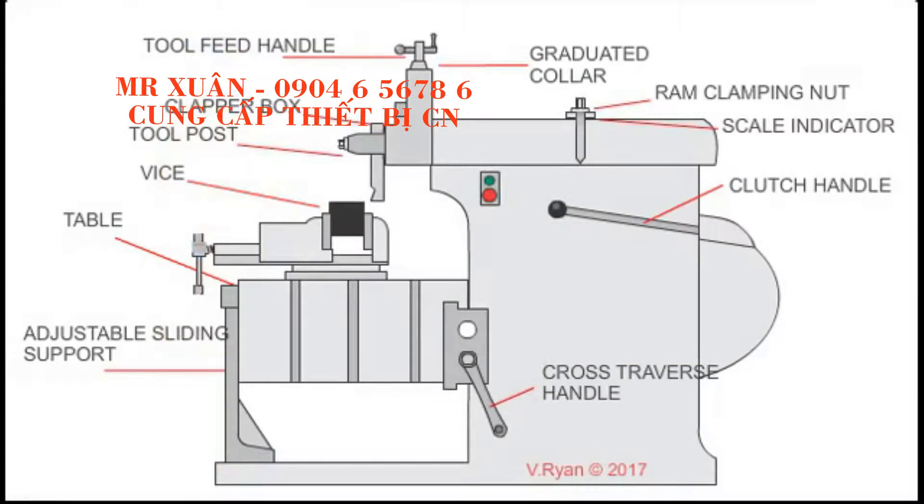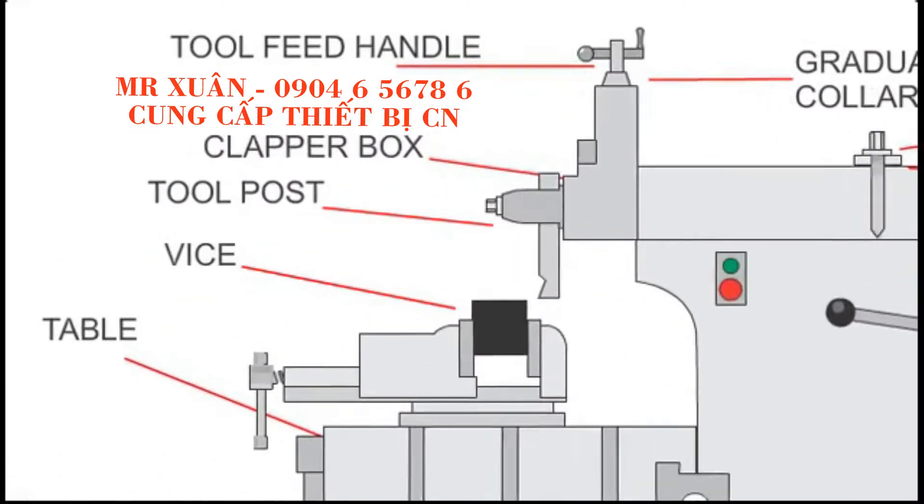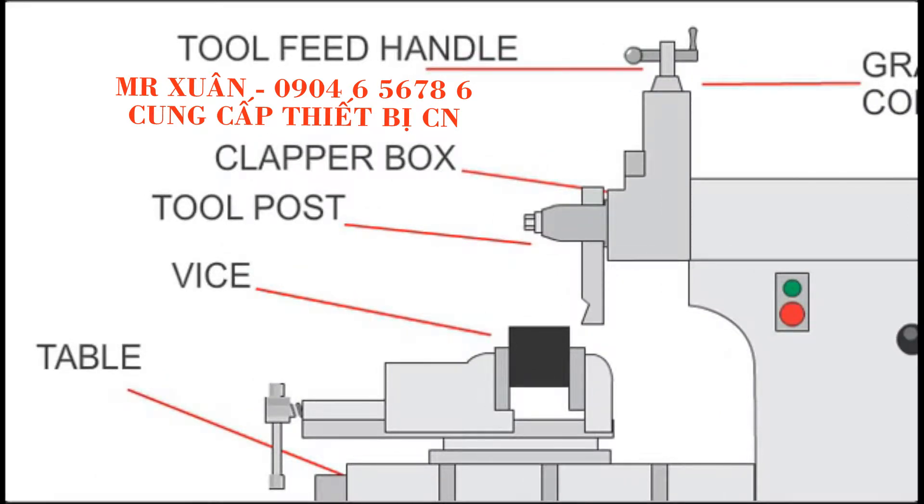This animation shows the most important parts of the shaping machine. The tool feed handle adjusts the height of the cutting tool and the depth of the amount of metal to be removed. This is normally set at no more than 1 mm.